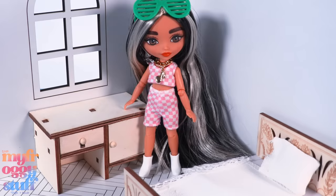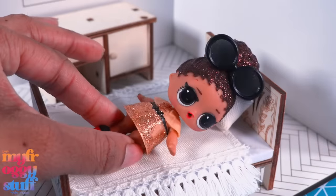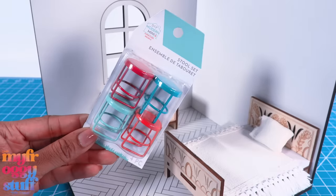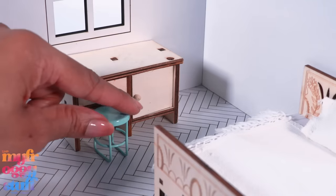Here's our Chelsea hybrid for a little size comparison — Barbie Extra Mini, Hairables, and LOL Surprise. I think LOL Surprise is a little small for this space, but the bed works pretty good. Four metal stools for $6.99 — it can't go under the desk but I guess we just put it right in front.